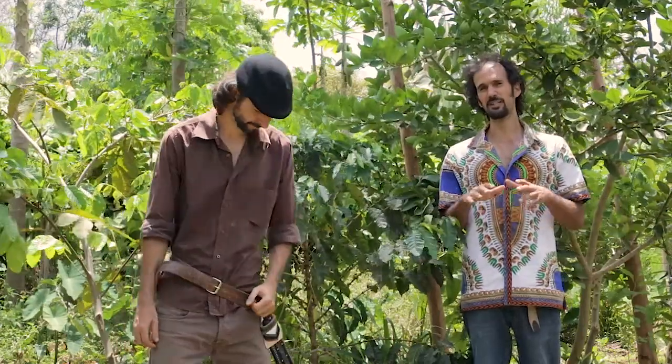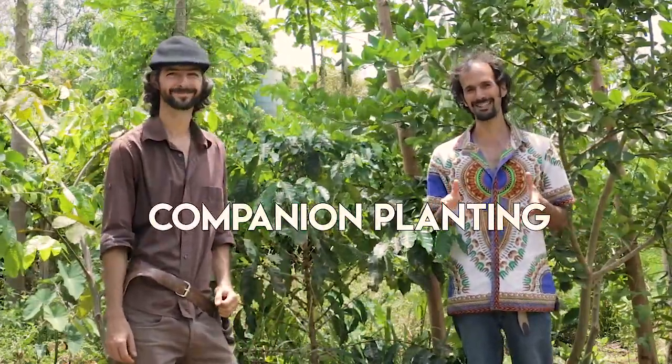Hi, hey everyone, welcome back as we move on with the techniques of agroforestry systems. Now we're going to talk about something completely new that you have never heard of, which is companion planting.